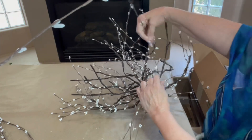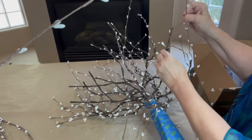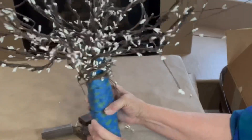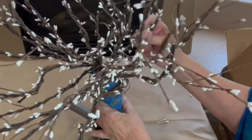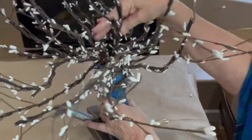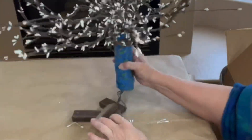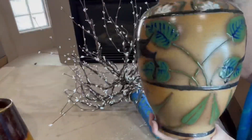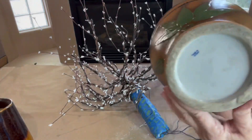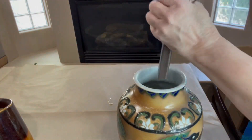I absolutely love the way that this tree turned out. It is absolutely beautiful and so full. Be sure when you wrap your tree that you leave the battery packs hanging out so that they're easy to get to. I thrifted this awesome stylized vase that was made in Japan and I thought it was perfect for this project — just such a good fit.